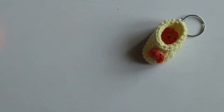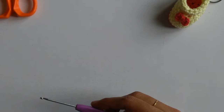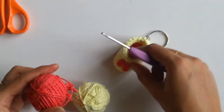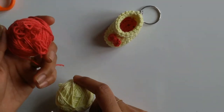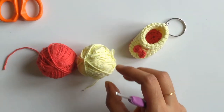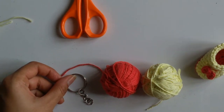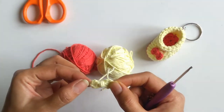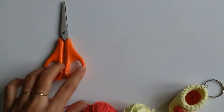For this, the materials that I need are a 2.5mm crochet hook. Here I have taken these two colors — for the sole and for the bow I will be using yellow colored yarn, and for the main boot I will be using pink colored yarn. A key ring to which we will attach our shoe to make it into a key chain, this mini bow, and scissors. The tutorial for this mini bow is already in our channel — I shall give the link above for your reference.